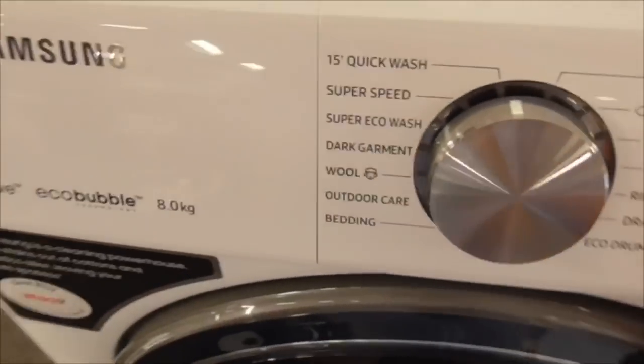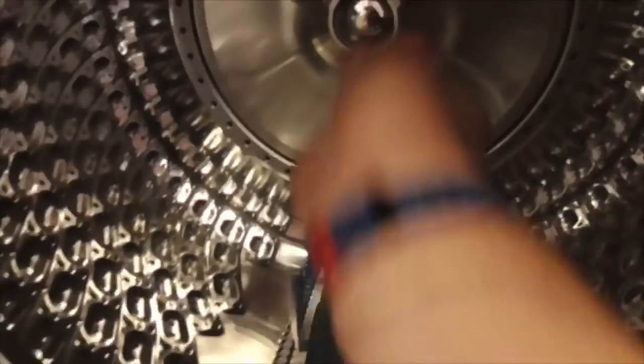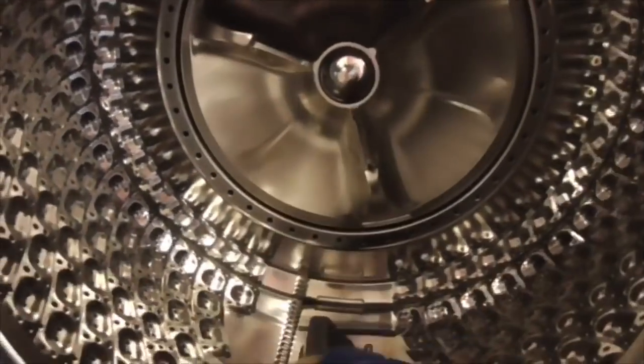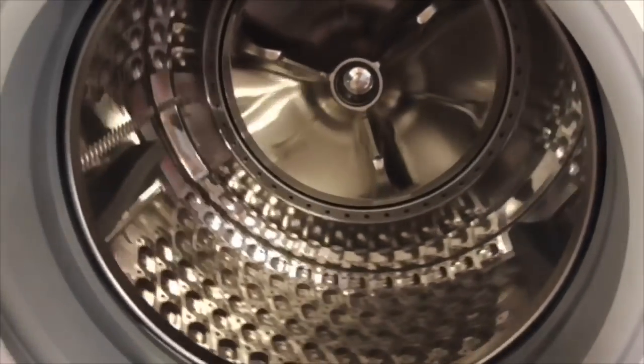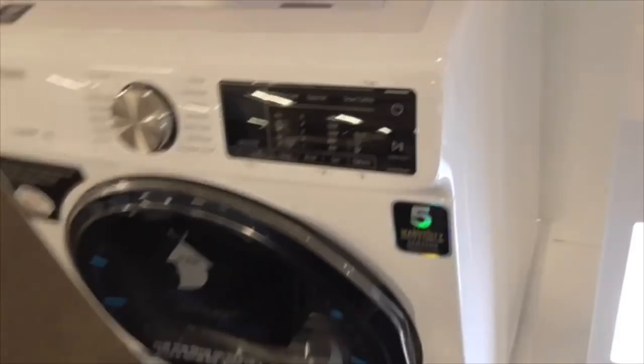We've got a Samsung 8kg mega bubble drive washing machine. I can't wait to see the back plate - that's where the drum moves but the back plate just moves side to side. Also an added wash. That's an 8kg, the other one is 10kg.